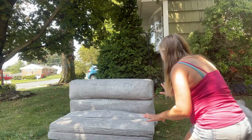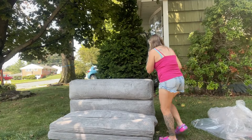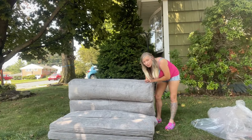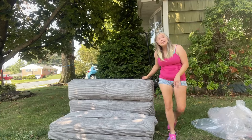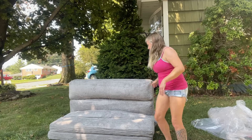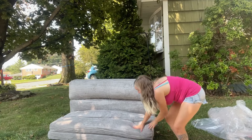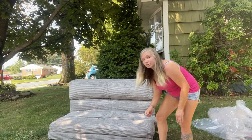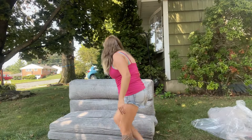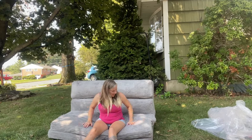I figured it out — it wasn't hard. Now this does need to be leaning against a wall or something. I just have the box behind it. So let's test it out. This is pretty thick too. When I took it out of the vacuum seal, it puffed up quite a bit. That is comfortable.